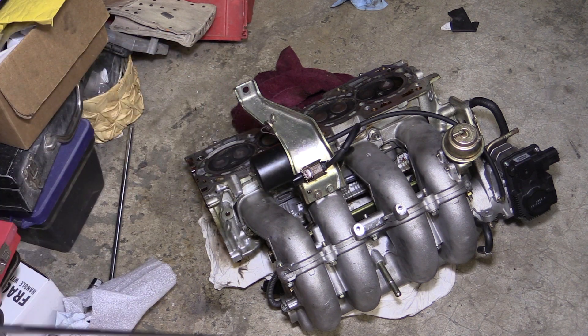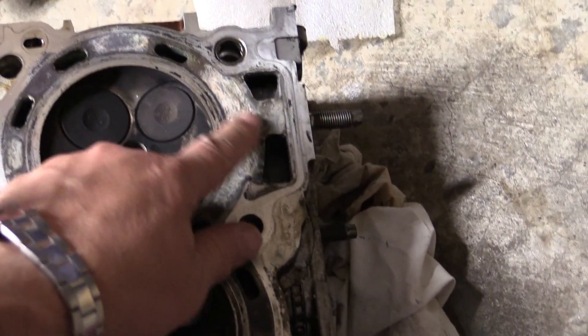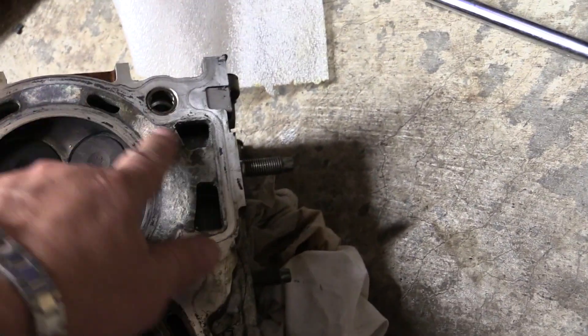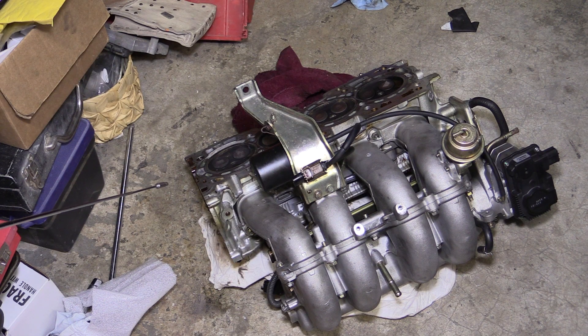Now you're ready to take your cylinder head to a machine shop for milling. This may be a little more expensive, but it will guarantee that your mating surface is completely milled and flat while compensating for any warping that may have occurred. Machining and milling is the only way to ensure that your surface is completely prepared and ready for the new head gasket.